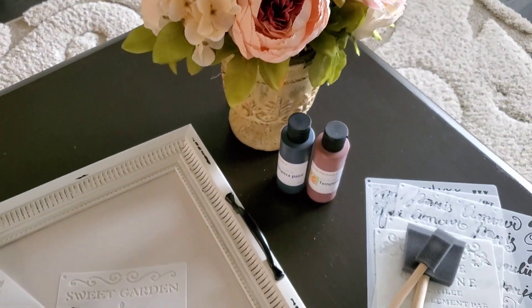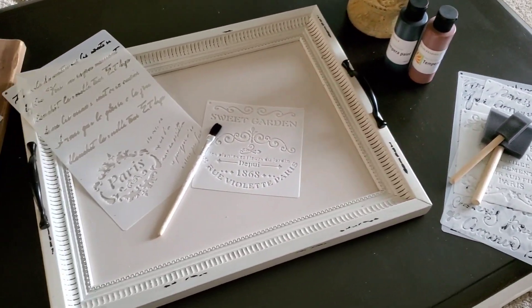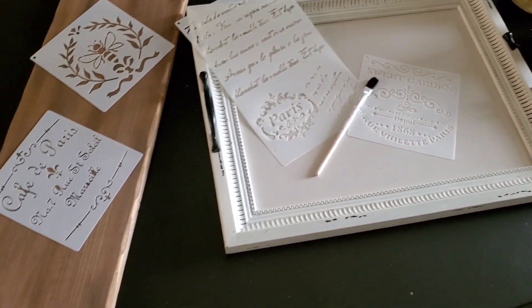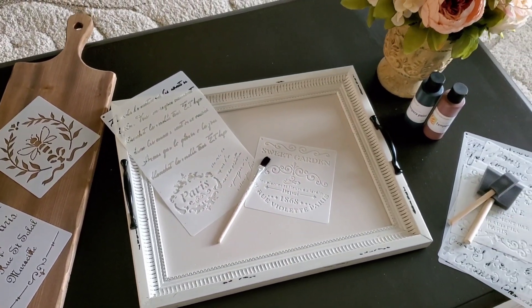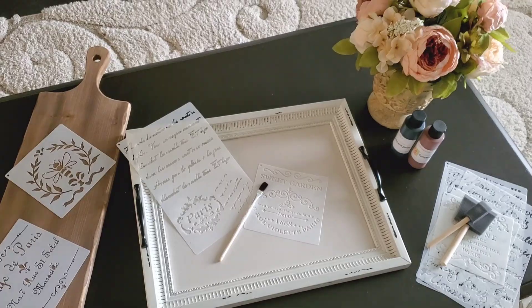We're starting out with my paints, my sponge brushes, and these stencils I purchased from Amazon. They are French stencils and there are several designs that come in the package.